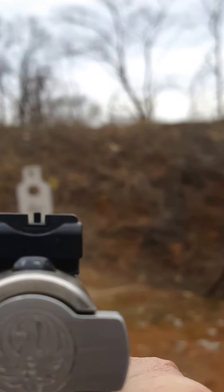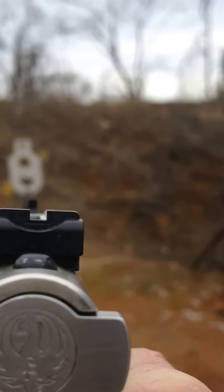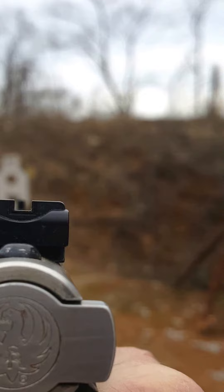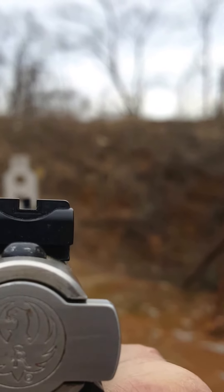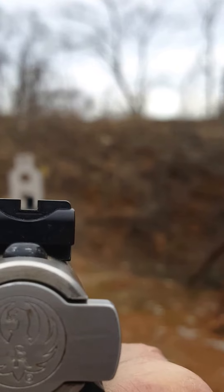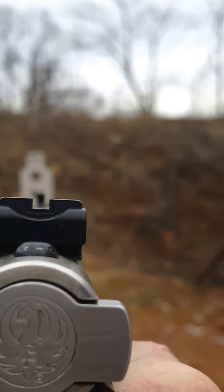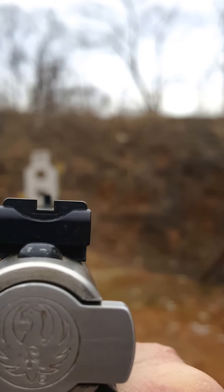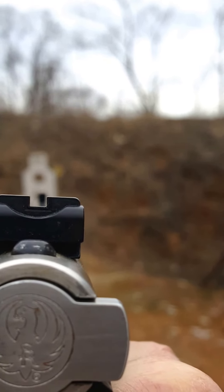When I say focus on that front sight, everything else is blurry. The back sight's blurry, the target's blurry, but that front sight is perfectly clear through my camera lens. That's why I'm able to hit my target. And that's the hardest part about learning to shoot a pistol correctly — watching that front sight.